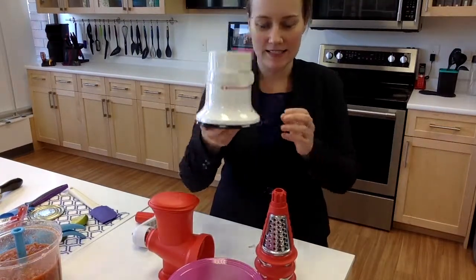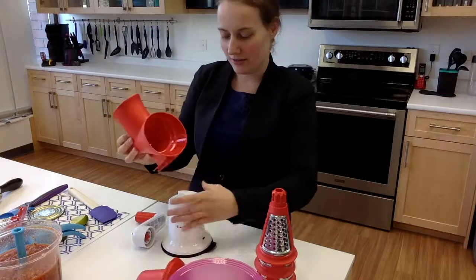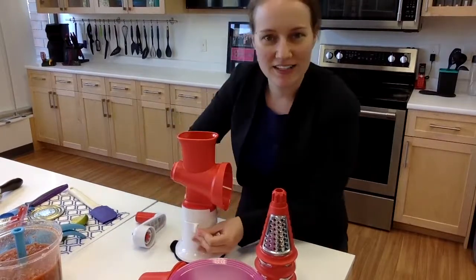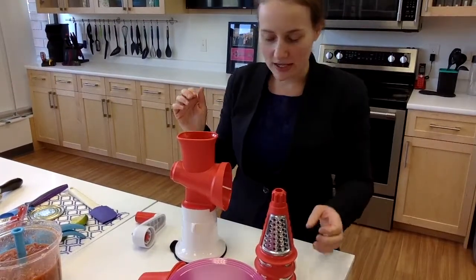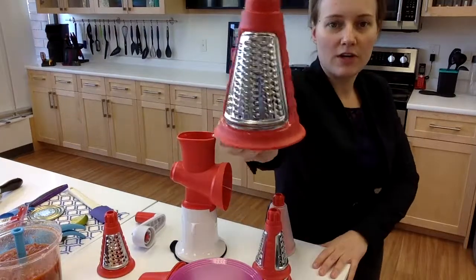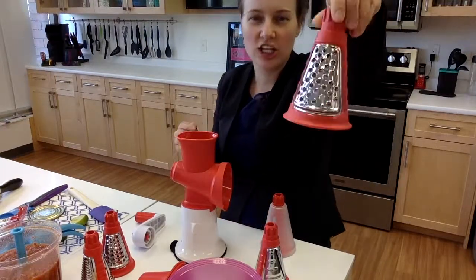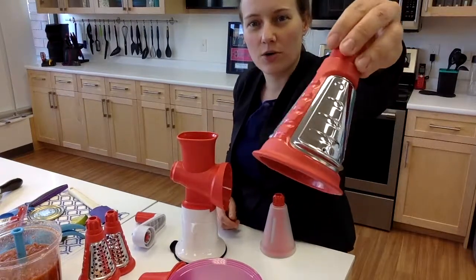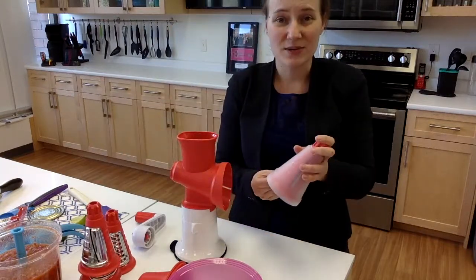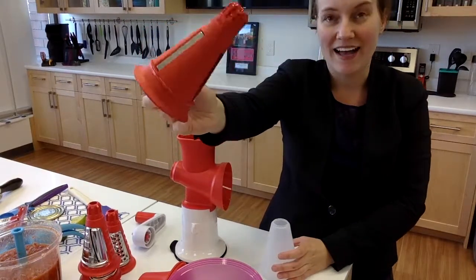So this is our Grater Master. This is our base — it actually locks onto our counter, which is awesome. There's a whole bunch of different cones you can get: our regular coarse cone, our small grater, our star cone — so if you want a powdered finish for Parmesan cheese, chocolate, or nuts. And we have our slicer cone, which makes nice little slices of your carrots, zucchini, anything like that. We also have an ice shaver, so you can make snow cones or even iced coffee with it.